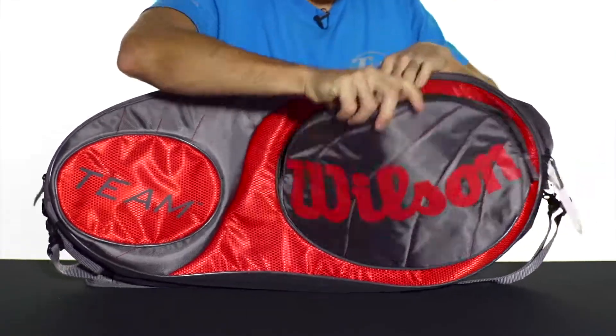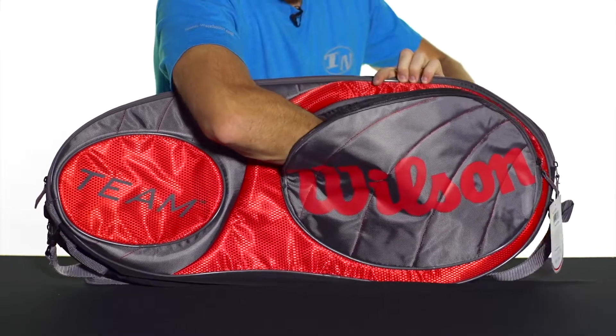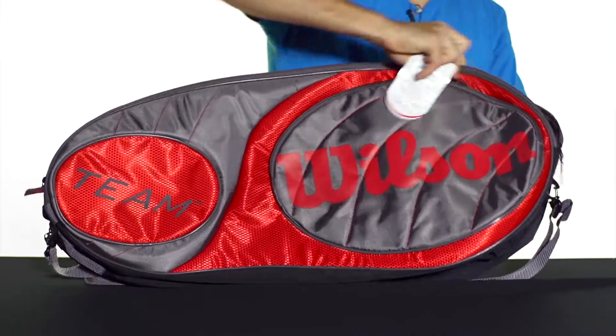You're also going to get a large accessory pocket on this side of the bag, with a little extra room because that pocket kind of goes into the main compartment it sits against. So a large accessory pocket there on the outside of the bag.